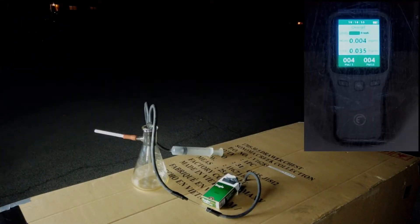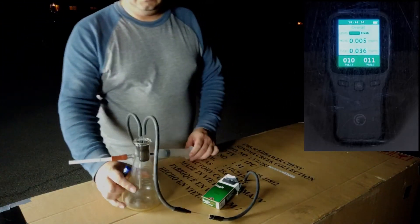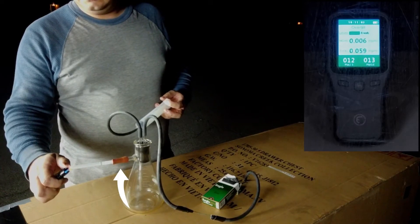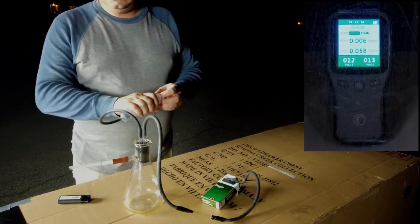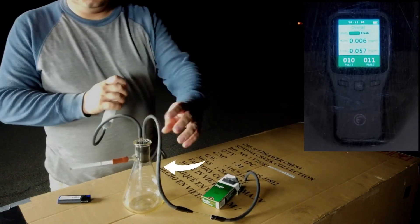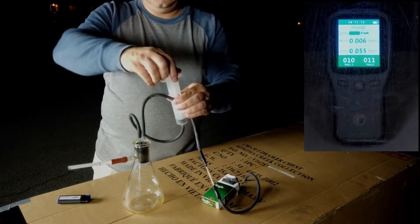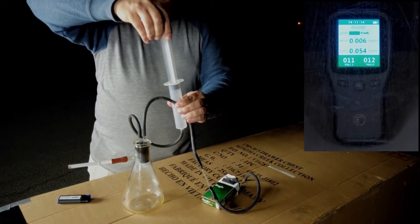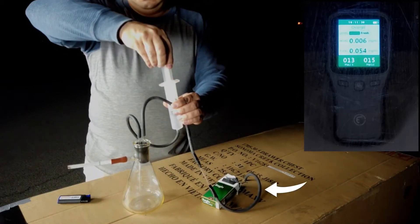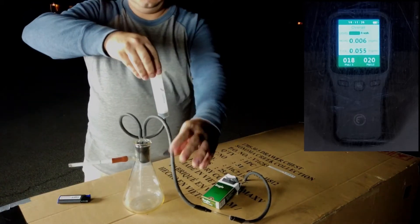I just wanted to show you this little rig that I had designed in order to conduct the test. Here I have a little Erlenmeyer flask, here I have a little rubber hose which I would put the cigarette inside, and then I have a plunger. What you do is you squeeze off this tube as you pull in on the plunger, which pulls the smoke down inside of the chamber. Once the smoke is inside, this tube was placed inside of my testing chamber with the EnviroCleanse as well as the air purifier tester.